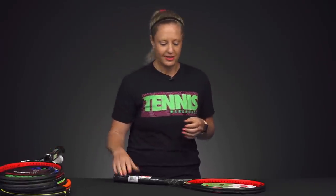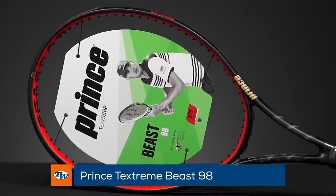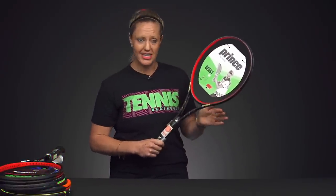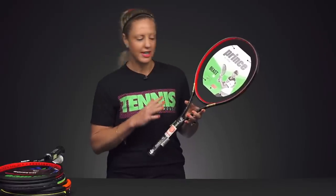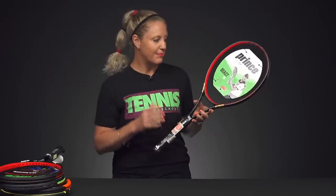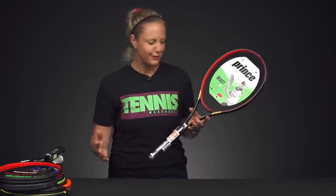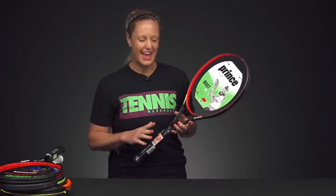For advanced players, I brought out the Prince Textreme Beast 98. This is one of our favorites from Prince and it's going to be a great option, as it has a perfect blend of control and power. It has that 98 square inch head, so it's a little more control oriented. It comes in at 11.4 ounces — the heaviest out of all of these — and it does have that 16 by 20 string pattern for good directional control on everything. It has a 320 swing weight, so a little more mass behind the ball for those advanced players that can swing nice and heavy.